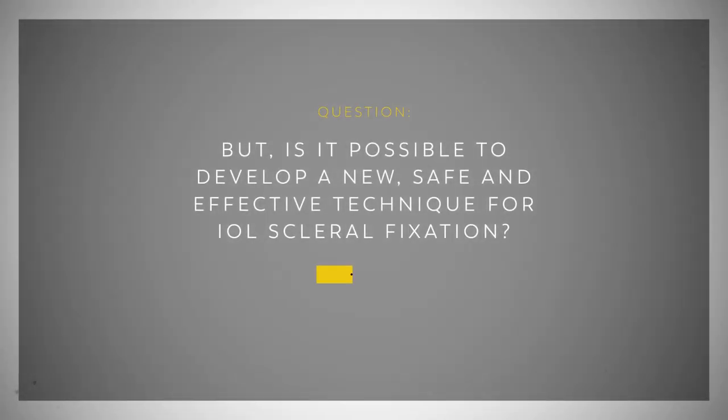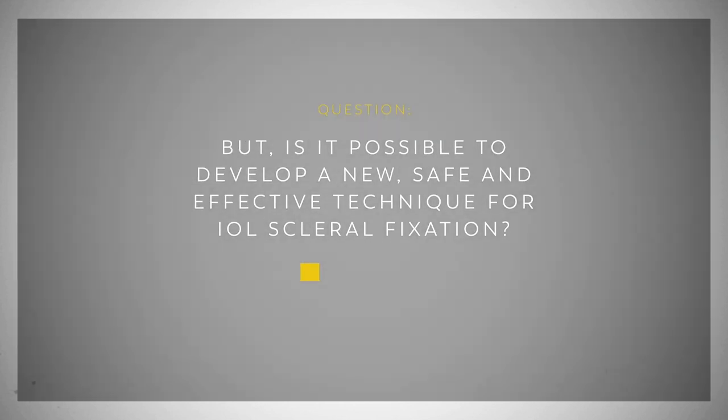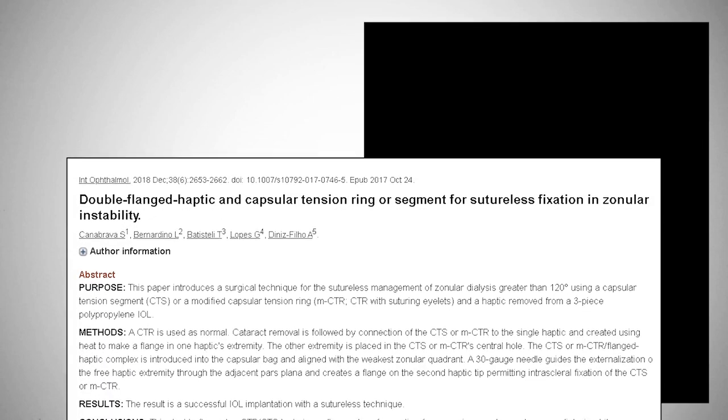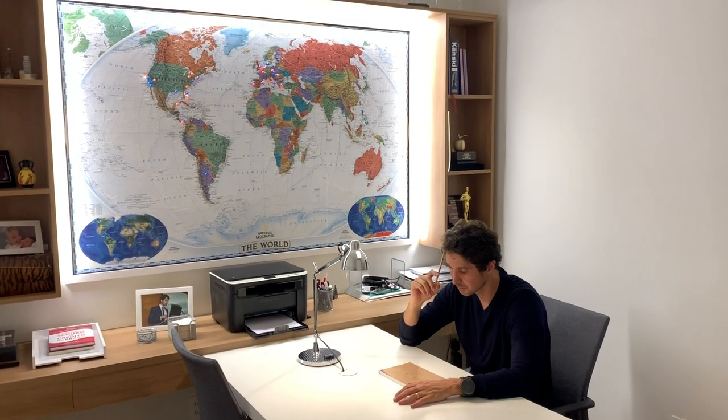But is it possible to develop a new, safe and effective technique for IOL sclerofixation? Using the double-flinch suture presented at the 2017 ASCRS Film Festival, and based on Yomani's and Malbem's technique, we started our tests.